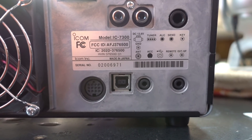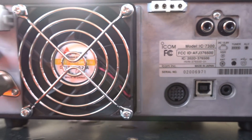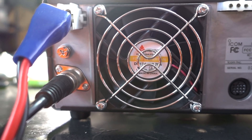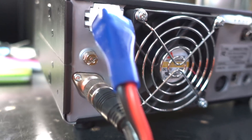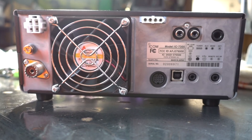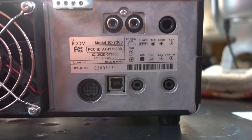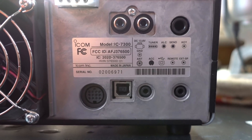The 7300 has all the basic features you're going to want in a basic HF radio. The biggest thing is a single SO-239 for connecting one antenna. It also has inputs for an external tuner, ALC, accessory port, USB input, a setup for remote, an external speaker, and a good-sized fan.